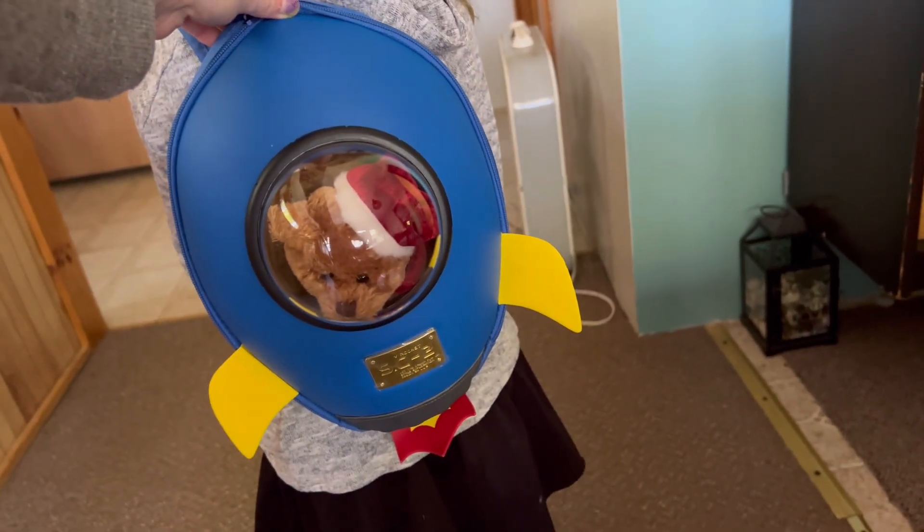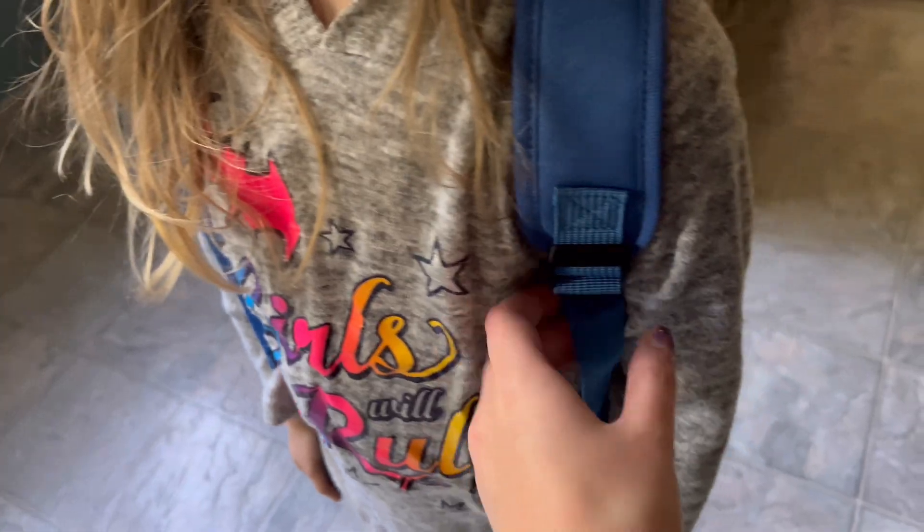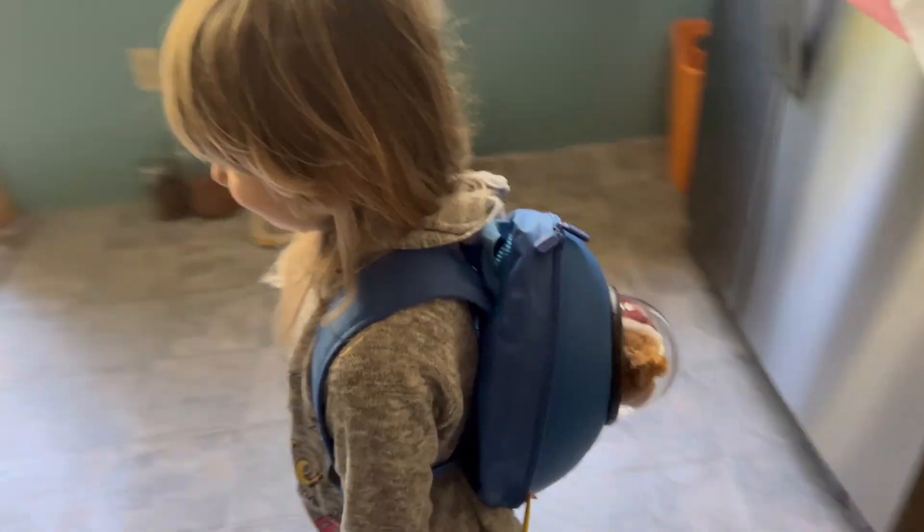We got the little backpack buddy in there and the rocket ship is ready for takeoff. It also has adjustable straps so that you can adjust as needed as they grow, so that it fits perfectly.